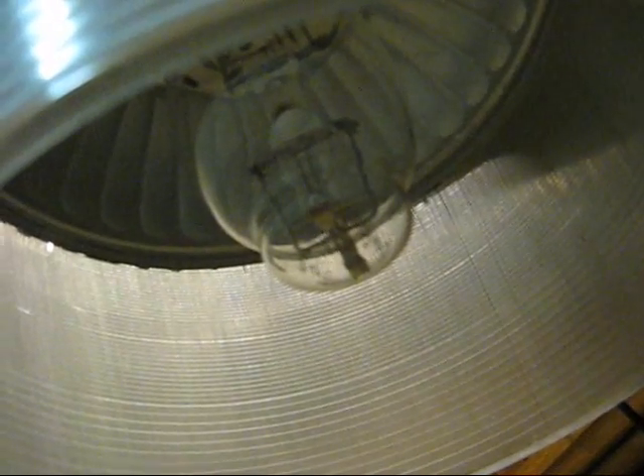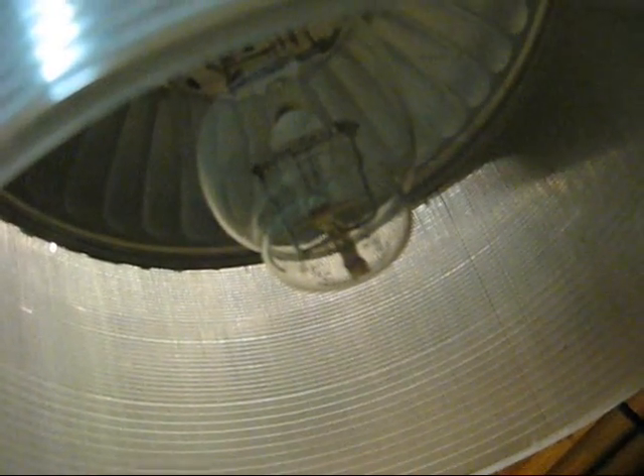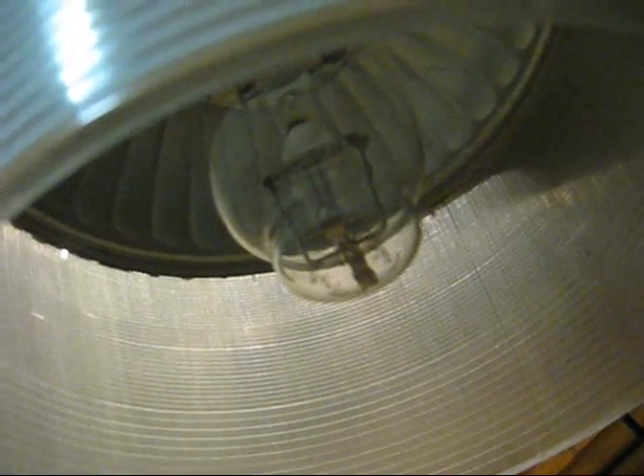The Sylvania metal halide bulb with the broken connection to the starting electrode is in the yard blaster. Let's plug in the ballast. You can hear it humming away. I'm going to turn off the lights in my room and we'll give it a kick with the gas grill igniter to get it going.